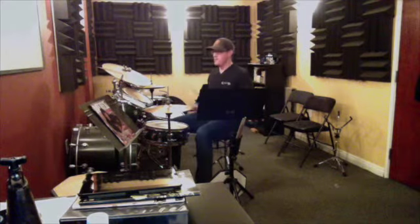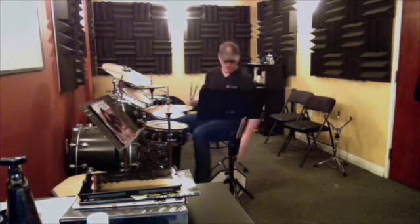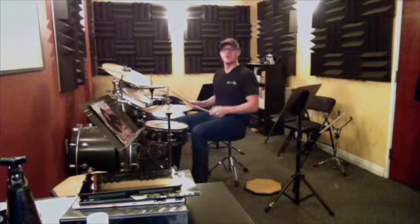All right, Tyler, here we go. We're doing the next section. So we know the first one, and we want to keep working on that a little bit to make sure that we keep the triplets nice and even. We don't want to rush them.